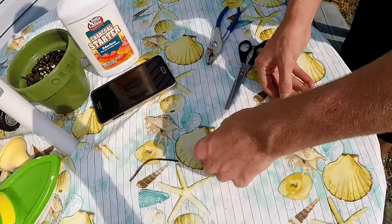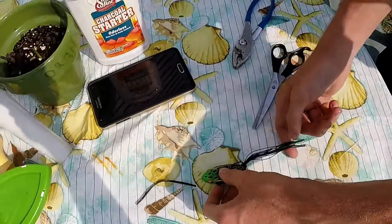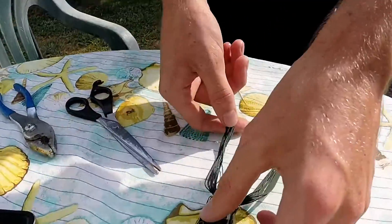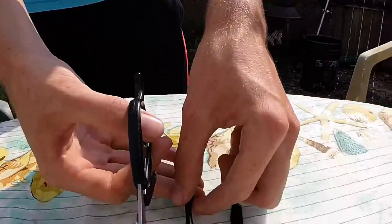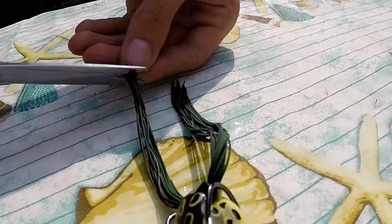What you want to do is lay your live rubber — I believe that's what they call them — out straight like that. Then get your scissors and cut just one side, about an inch off. Just one side.